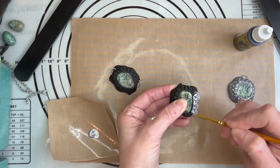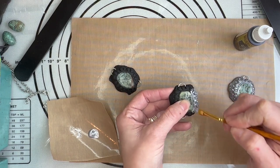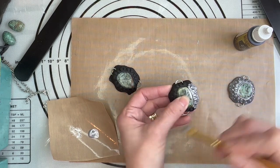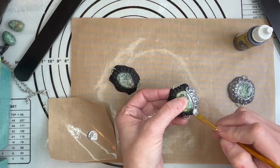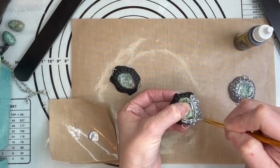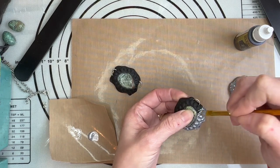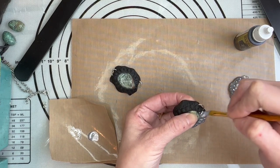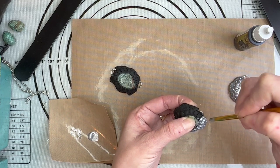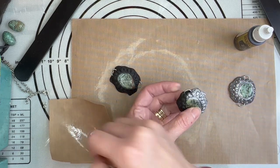These pieces will dry quick if you are using this particular paint because it dries real nice and quick. I just want to make sure that I'm getting in between each one of these little teardrops or raindrops, because there are little hidden cavities there that sometimes you can easily miss.